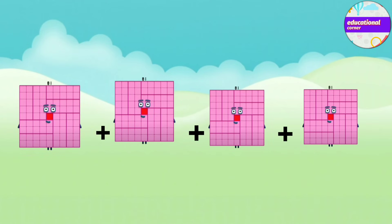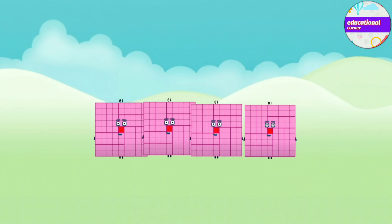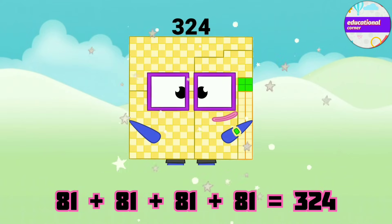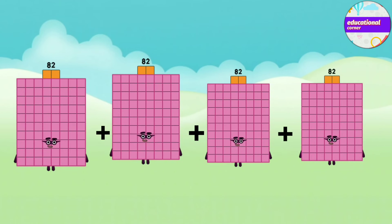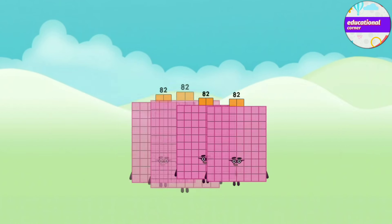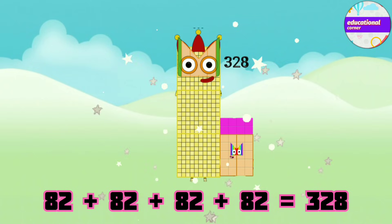81 plus 81 plus 81 plus 81 equals 324. 82 plus 82 plus 82 plus 82 equals 320.